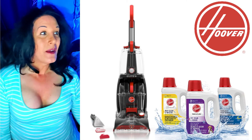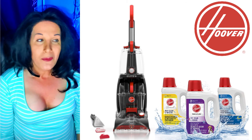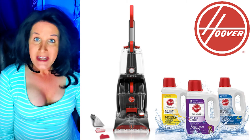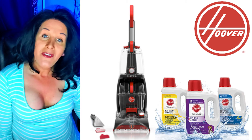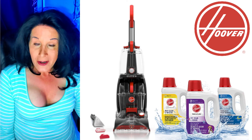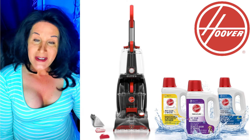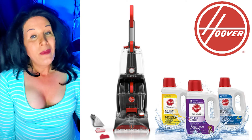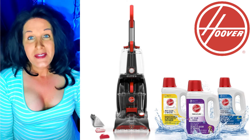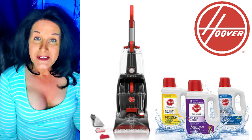I should have done a live on this so I could have had a question-and-answer session, but it's just a really great unit. I do love my other shampooer, but for a very deep cleaning, this seemed to do very well — even in the area I did after I used my other unit — and this really took out a lot of dirt and dirty water. I'm going to have more reviews and videos on these units coming up soon. I hope everyone enjoyed this video. If you did, please give me a thumbs up, and if you haven't subscribed, please consider subscribing for more videos like this.